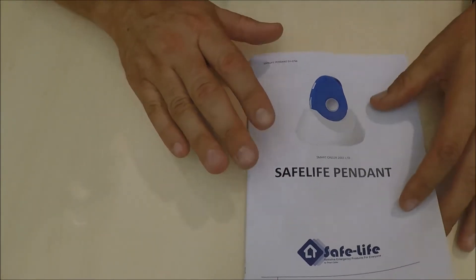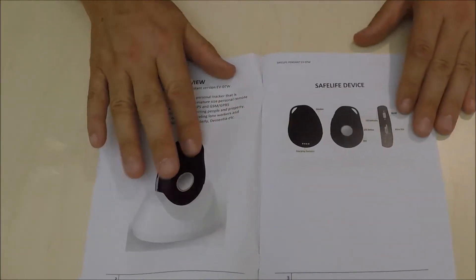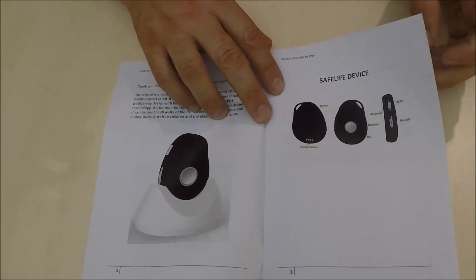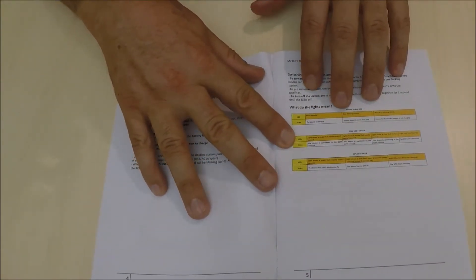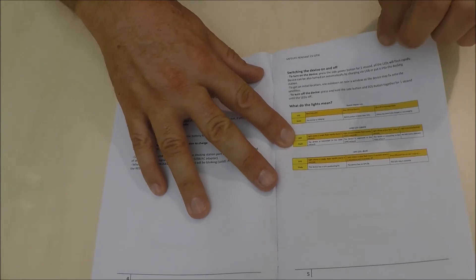To program the device, you just follow the easy manual. In the manual it gives you a brief description of all the parts, where the buttons are located, and what the functions of those buttons are. It also gives you a brief description of the LED light flash rate and what they mean.